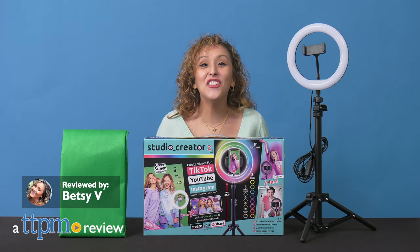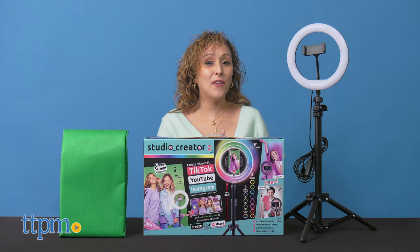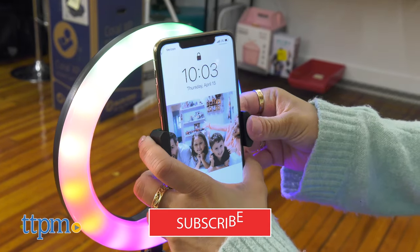It's back! The Studio Creator video maker from Canal Toys now has a second version that is just as fun but with more features. If you want to see more of what's new in the toy aisles, don't forget to subscribe to our channel.